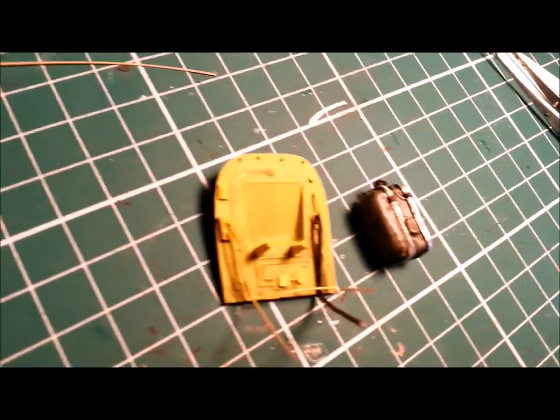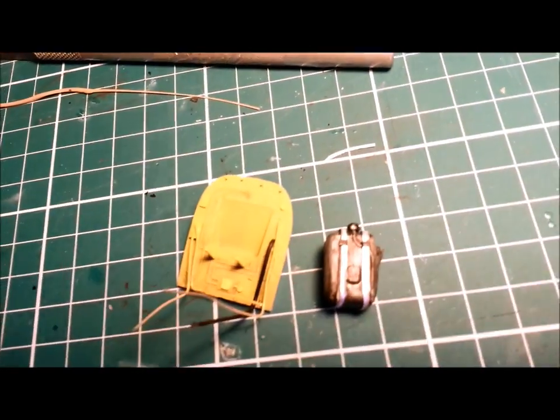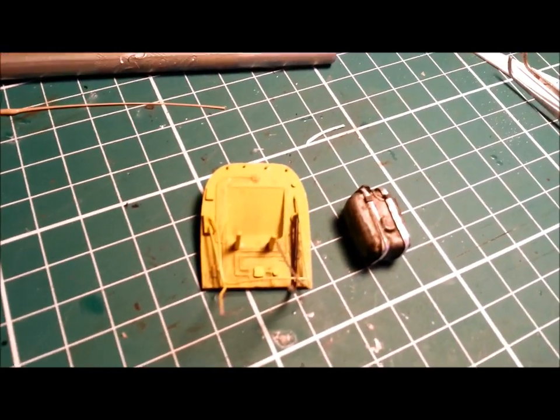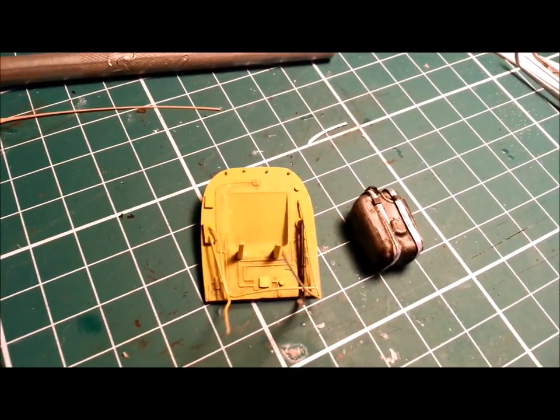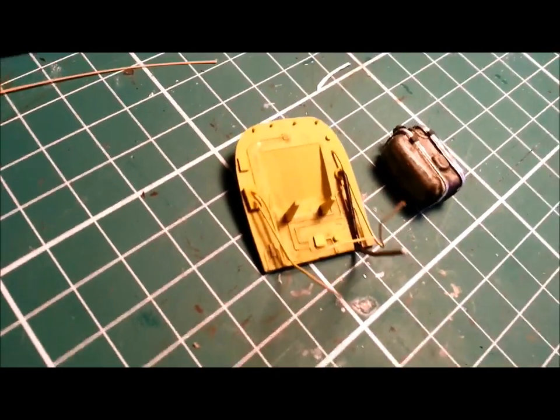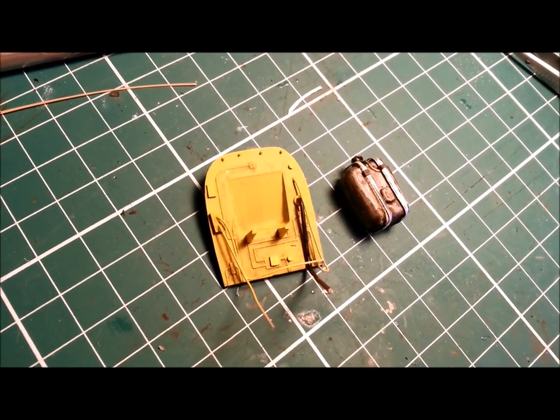After a bit of airbrushing of the firewall and some detailing of the tank, we're in a pretty good place. There's still some weathering to be done — some oil stains and the like. But if you compare that to where we were — my goodness, what a difference. Let's get on with some weathering and a bit of painting and detailing.